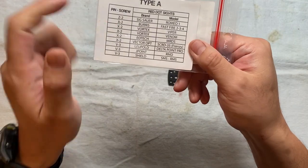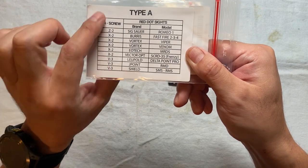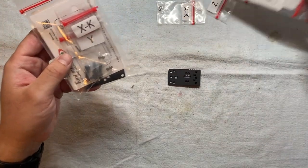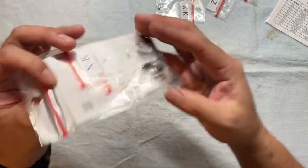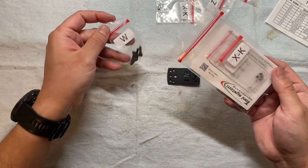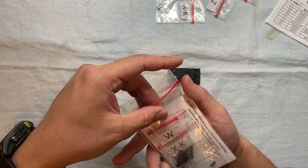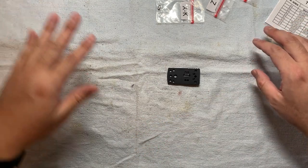They provide all different kinds of stabilizing pins for different kinds of optics, and they tell you which pin and which screw to use — a combination of pin with screw. This is really good. This is my Type A package, and I also ordered the Type B package as well, because I want all possibilities covered.